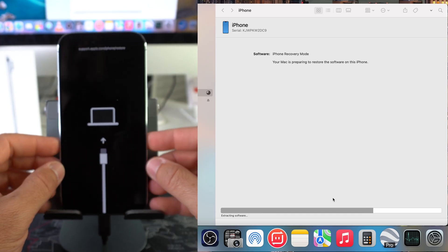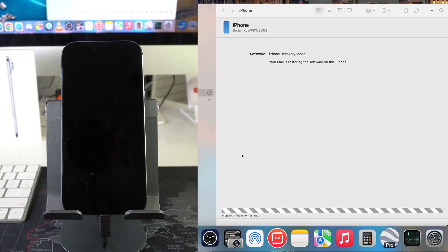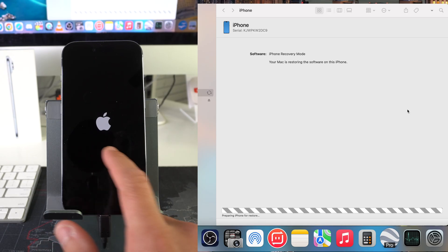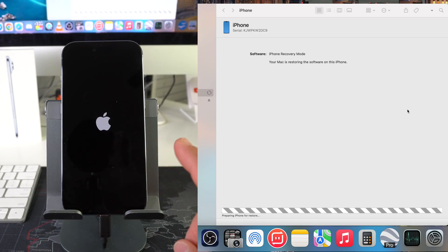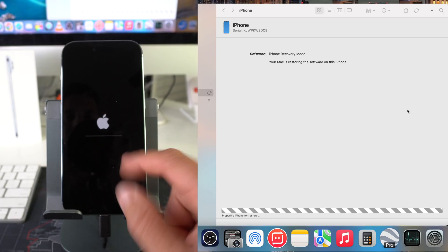There we go — now we can release. On the computer it still says extracting software. Let's give it some time for it to read the iPhone. On the computer here it says preparing iPhone for restore. Once you see loading bars on the iPhone itself, you are good to go. So once you see the loading bar here on the iPhone itself, you are good to go.